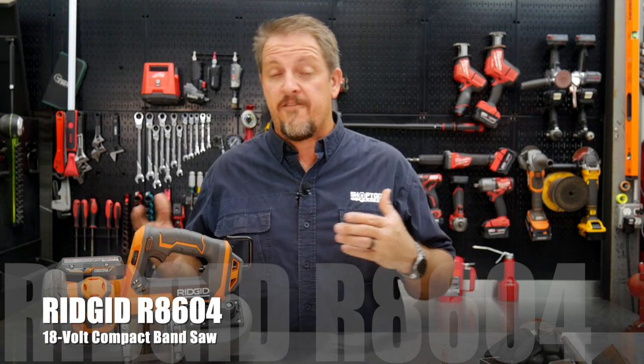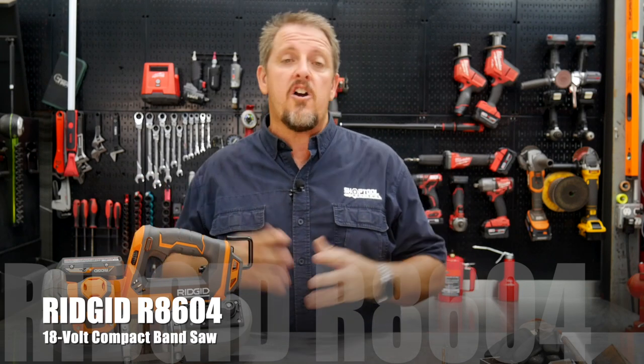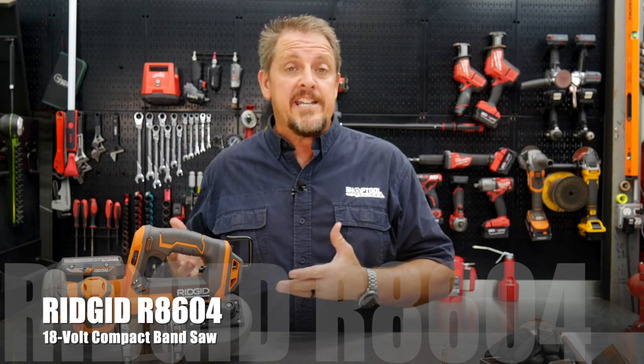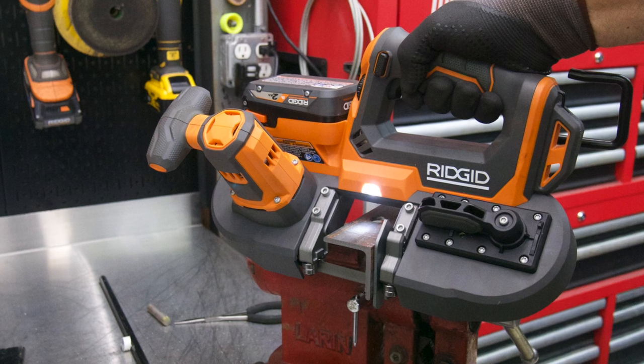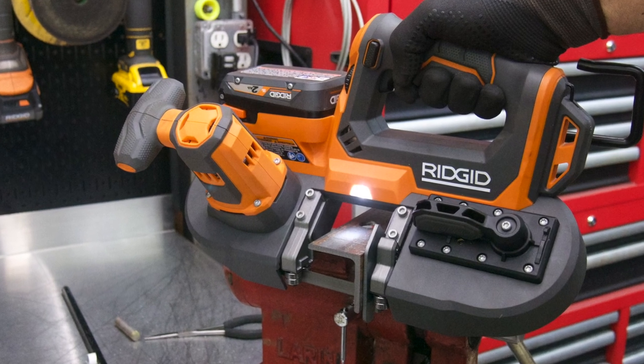I don't believe they even offer this in a kit yet, so basically the R8604 is their 18-volt compact bandsaw. The idea is compact design, lightweight, pretty small, but still running on the 18-volt platform so you get a little more power and a little more cut capacity — a full two-and-a-half-inch width cut capacity and a two-and-a-half-inch depth as well.